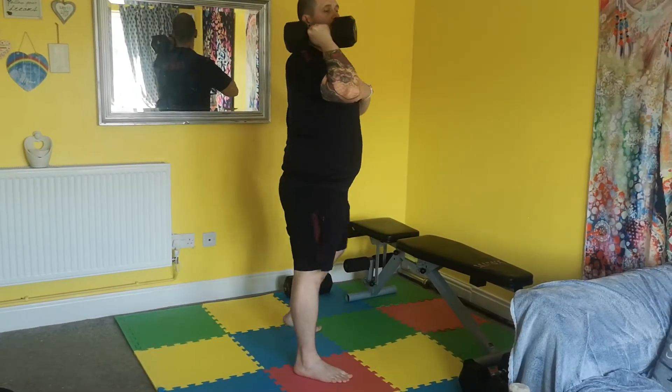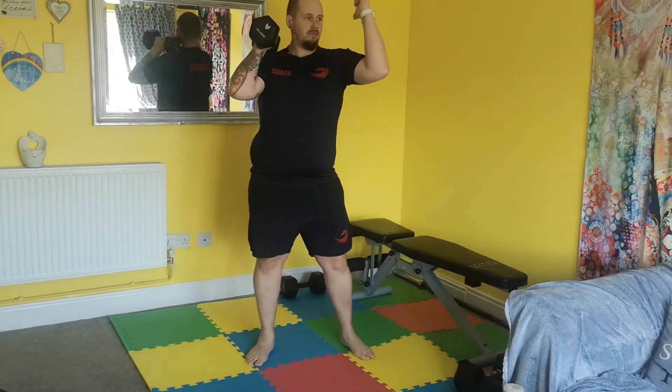Try and keep that chest up nice and tall. If you had a second dumbbell, it would sit in the exact same place on the other shoulder. Keep that chest up nice and tall.